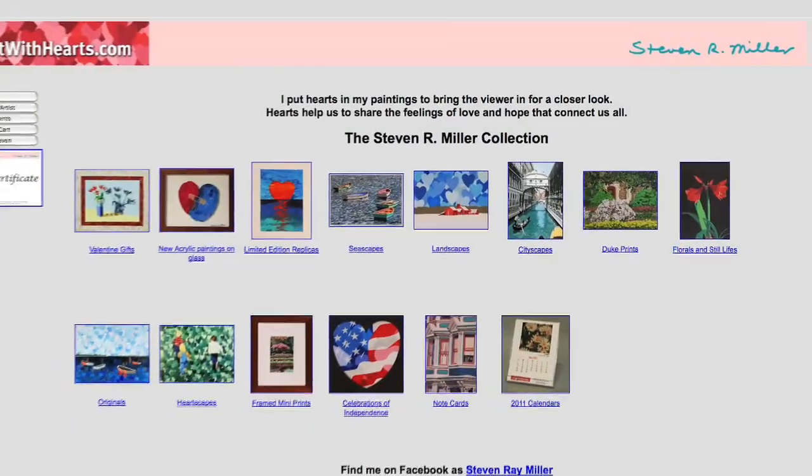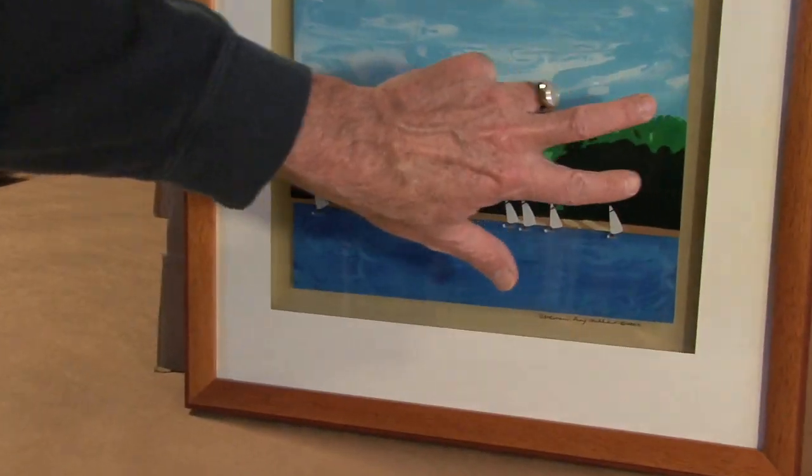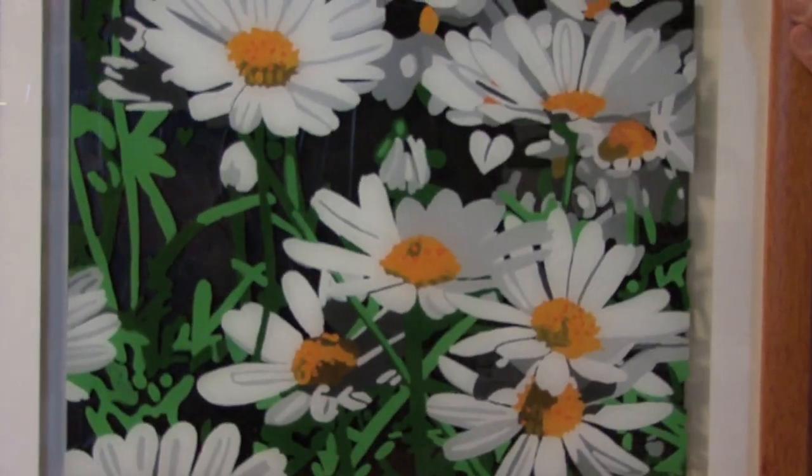I was Stephen R. Miller for 35 years, and now I am transitioning to Stephen Ray Miller, which is my full given name — more searchable on the web. I'm combining my skills both as an artist and a framer, and creating this unique, one-in-the-world creation.